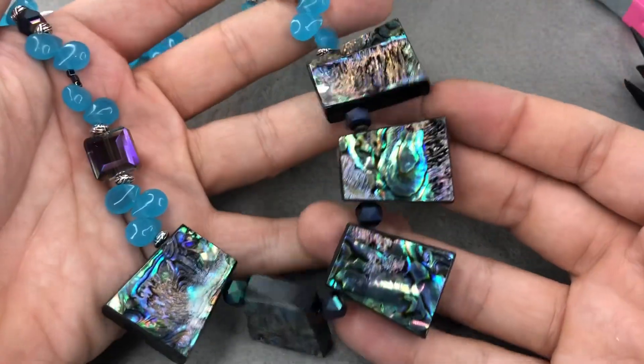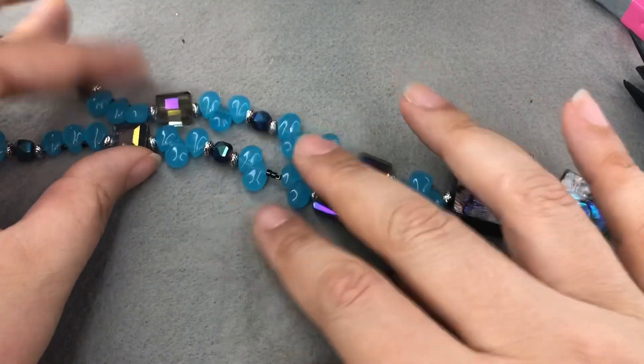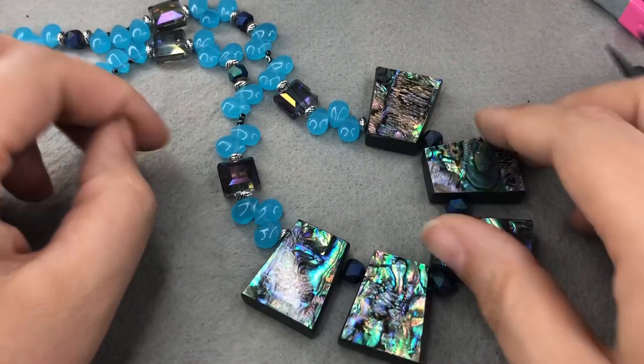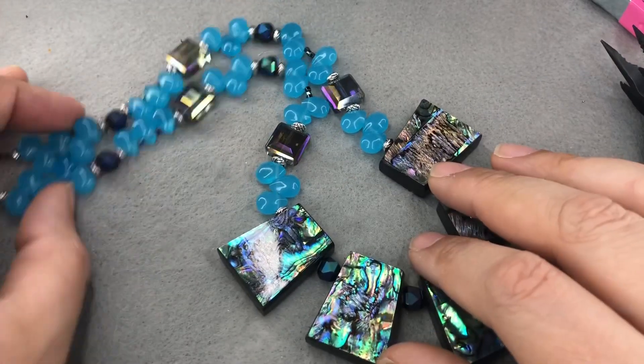This necklace is awesome. I am obsessed with this shell — so pretty with those orbs in the middle. Then we just did the glass beads and some crystals up the rest of the necklace. It's not what I expected to use any of these beads for, but I'm really really happy with it.